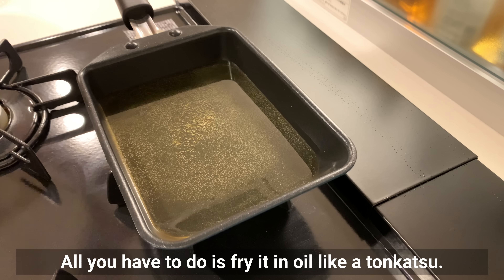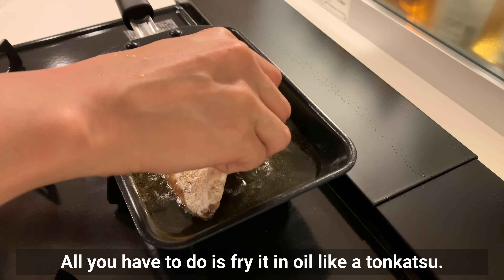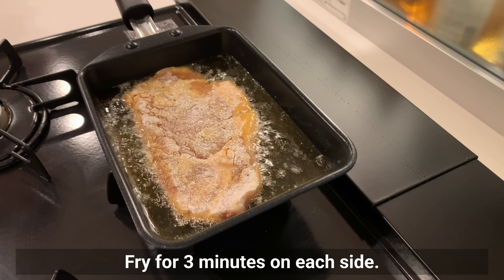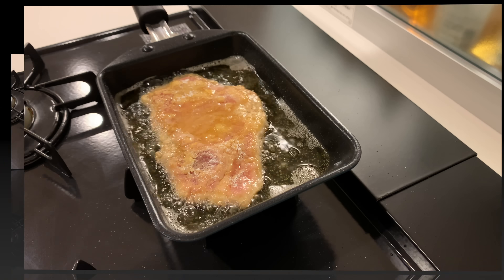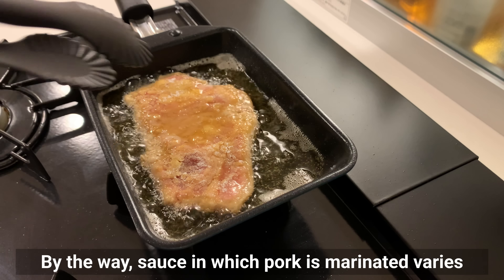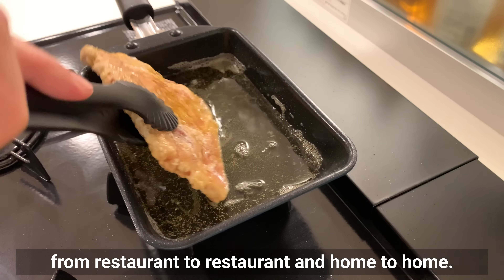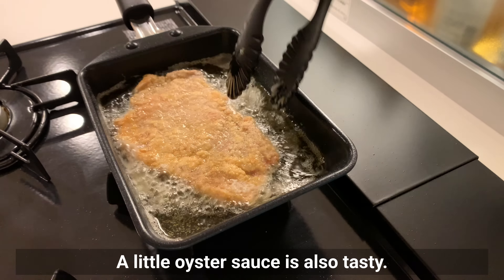All you have to do is fry in oil like a tonkatsu. Fry for 3 minutes on each side. The sauce in which the pork is marinated varies from restaurant to restaurant and home to home. A little oyster sauce is also tasty.